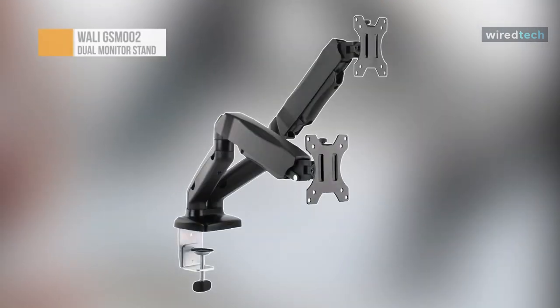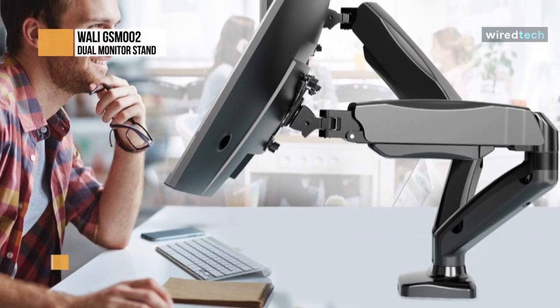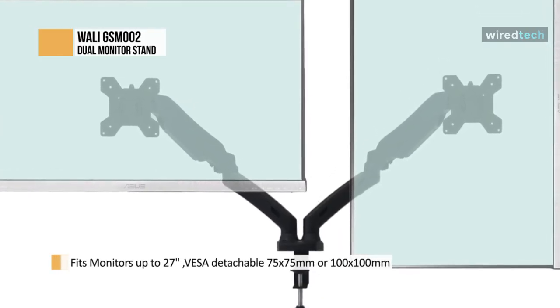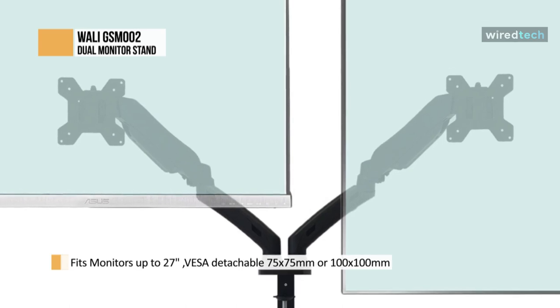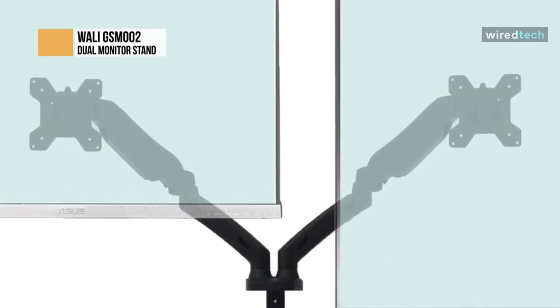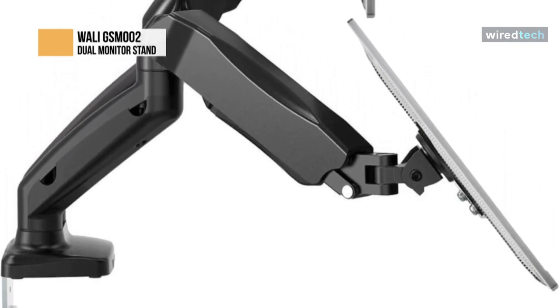The WALI GSM-002 is one of the best dual monitor stands in the market. It is ergonomically designed for doubling your work efficiency. You can save the most amount of your desk space, even benefiting your health. The VESA is detachable at 75x75 millimeters or 100x100 millimeters. The two-stage locking system is compatible with a 3.5-inch C-clamp and a 3.2-inch grommet base. This dual monitor stand is efficient and productive by opening up desk space that allows a new range of adjustable positions for your displays.